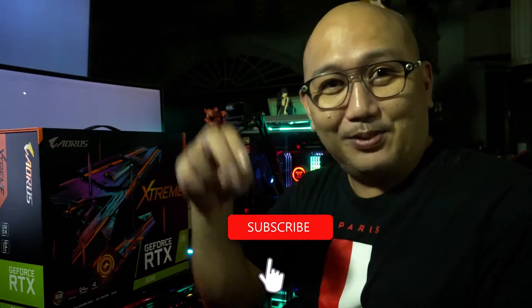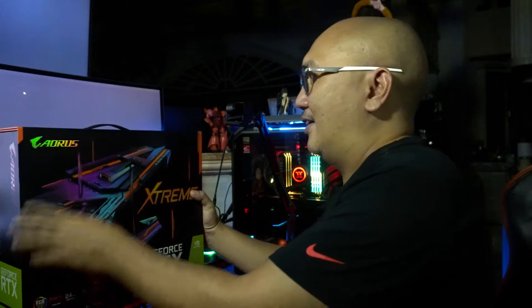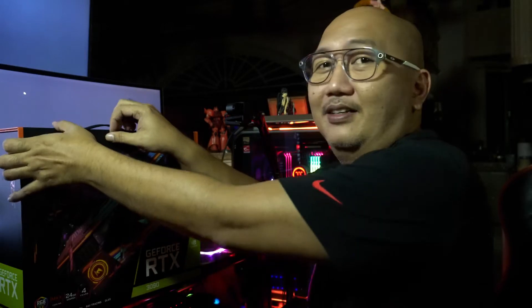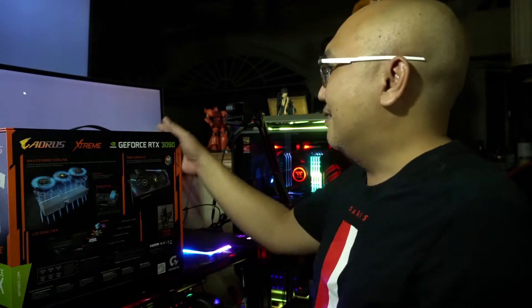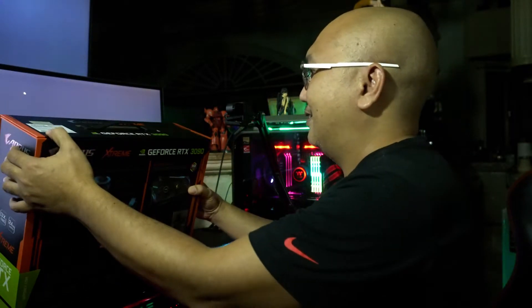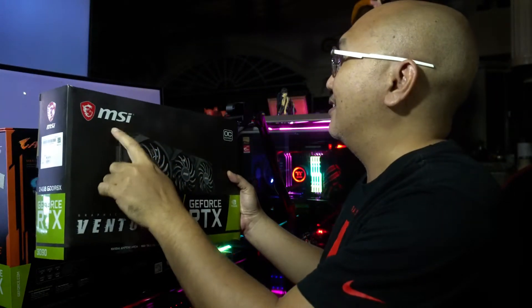If you are not subscribed to my channel, please subscribe below and hit that notification bell so you'll be updated on my future videos. I already opened the seal because before I took this unit, I made sure it was in good condition. This box is really big compared to the MSI Ventus that I got.